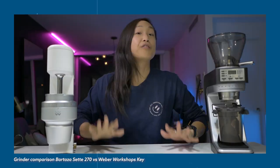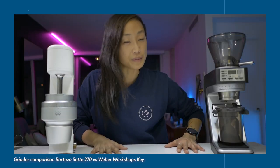I also did a Sette 270 versus Weber Workshops Key grinder comparison. But before we get into that, I think it's time to make some coffee.